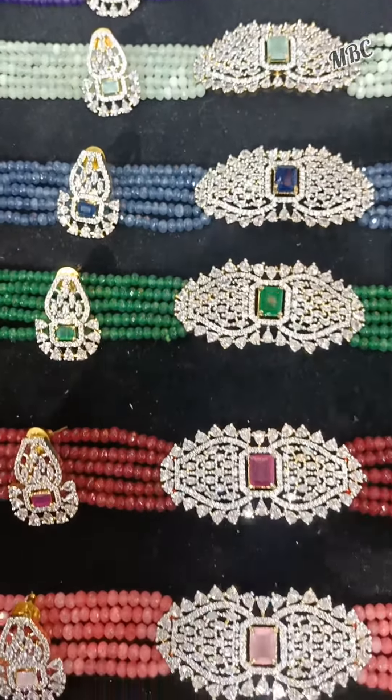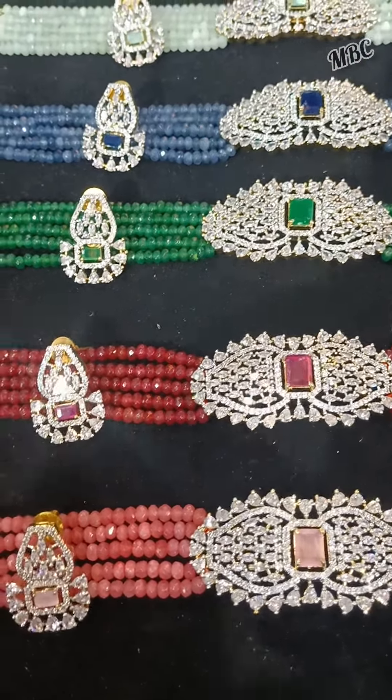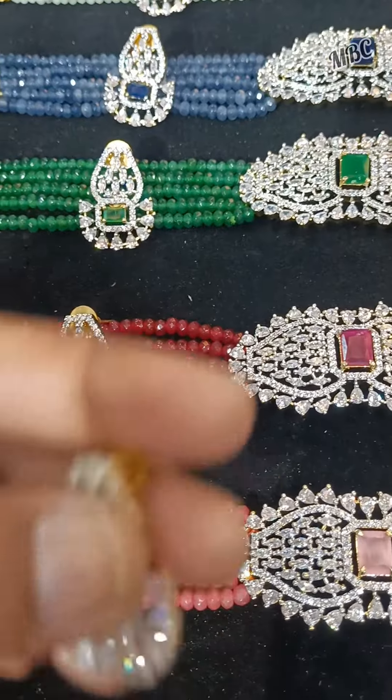Now I will show you the 1st model. This is the Stratkoda.